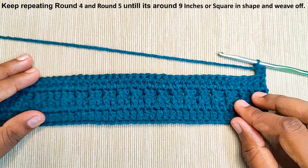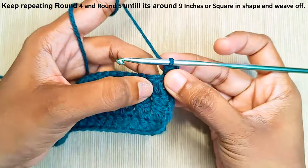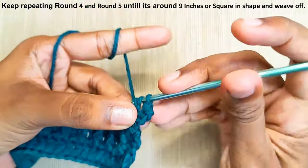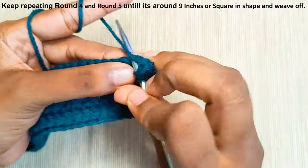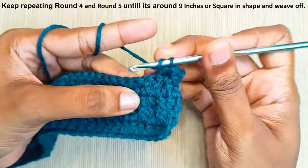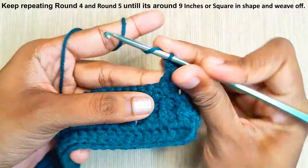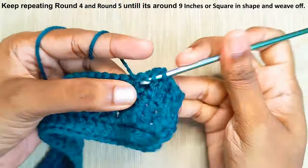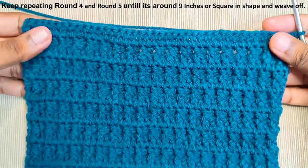Now just keep repeating the last two rounds until it is square in shape. One double crochet is already made. In the next stitch you will make a front post double crochet, one double crochet in the next stitch, and a front post double crochet in the next stitch. This is how it will look.